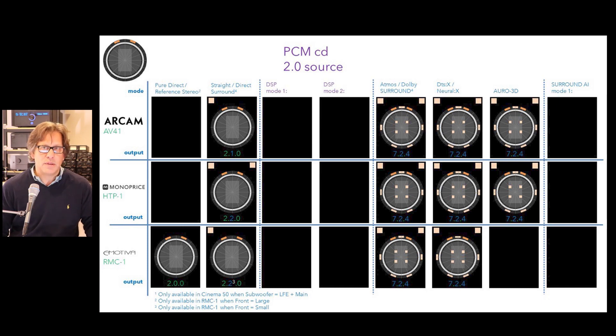You can upmix compact disc with all of these using the Dolby Surround upmixer and Neural X upmixer, all giving a 7.2.4 output. The models supporting Auro-3D — Arcam and Monoprice — will also upmix to 7.2.4. None of these have special DSP modes or surround AI like the Yamaha did, so those columns are blank in the presentation. That was more unique to Yamaha.